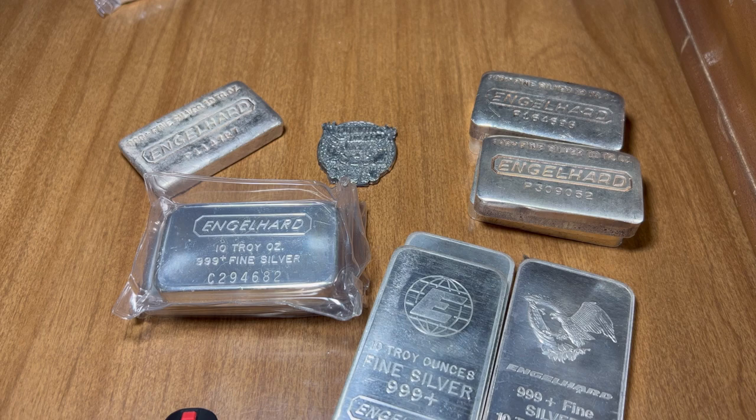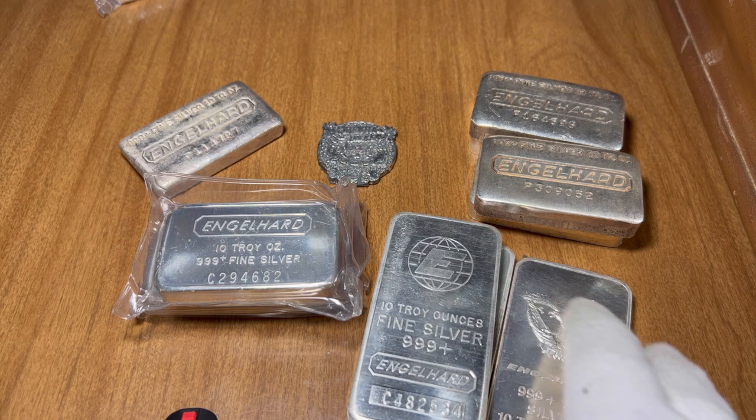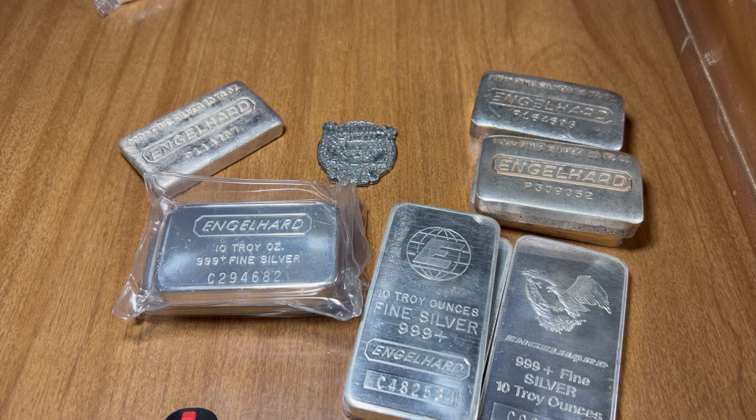Hey guys, PayTalk Stack here and I'm back with another great video. Thank you all again for inviting me on for another Saturday morning premiere train. Today we're going to talk about beautiful Engelhart vintage silver.